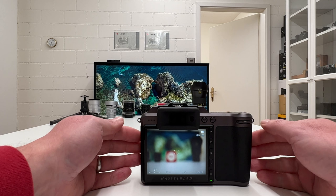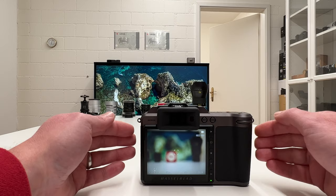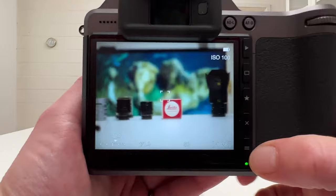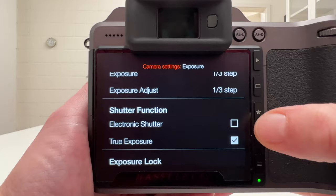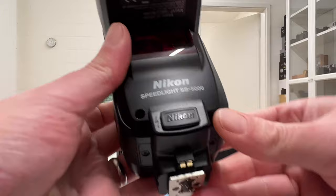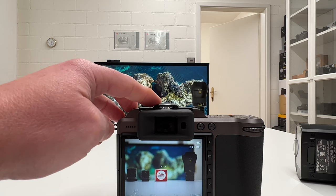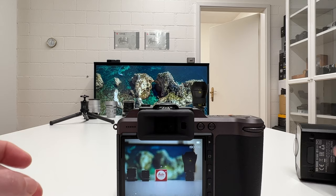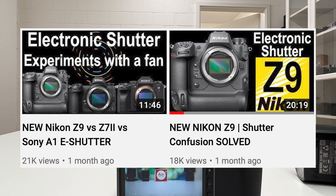When I had the spec sheet of the Hasselblad X1D Mark II on display a moment ago, the specification said that we can use the full range of shutter speed with a flash on the X1D Mark II. That's clearly something we are going to live demo now. The first thing we need to check here is: going into the menu, under exposure, we have deactivated the electronic shutter — so that's not checked — meaning we are on fully mechanical shutter, which means leaf shutter sitting in the lens. The flash I'm going to use is a Nikon Speedlight SB-5000.